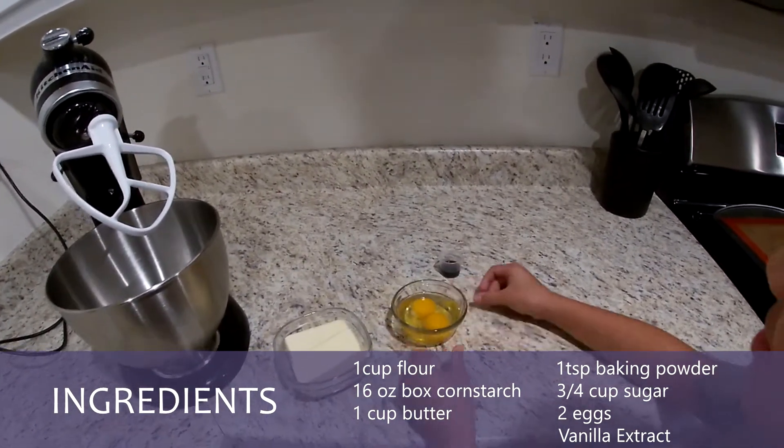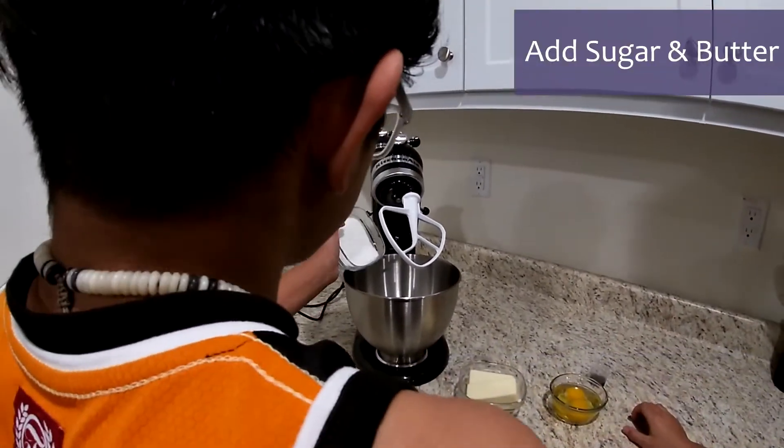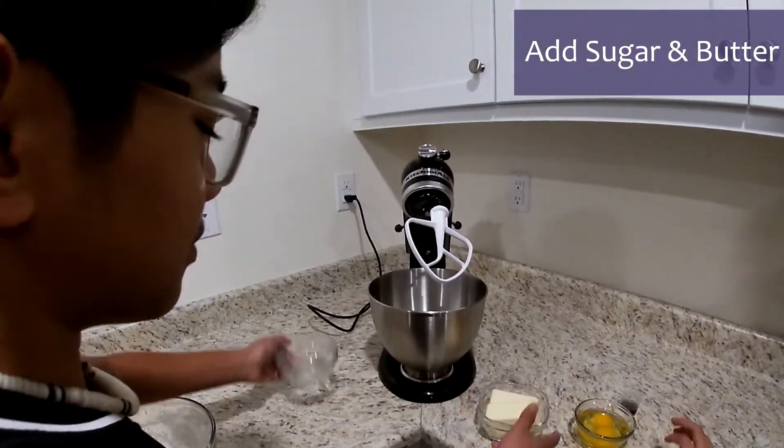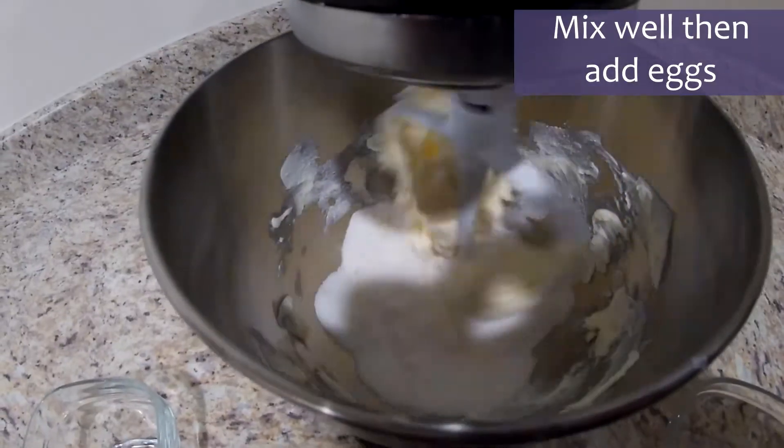Eggs and vanilla extract. And now we're gonna add it — first add some sugar, then some butter, and then you mix it.